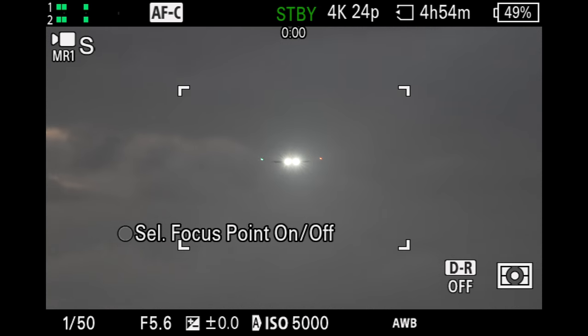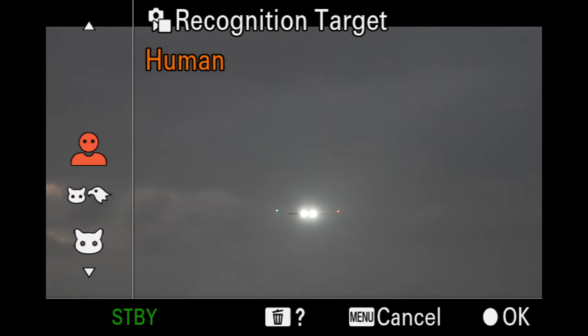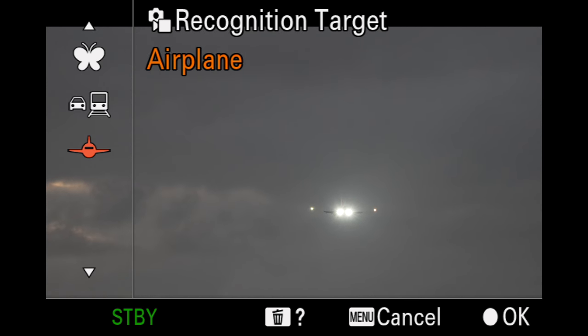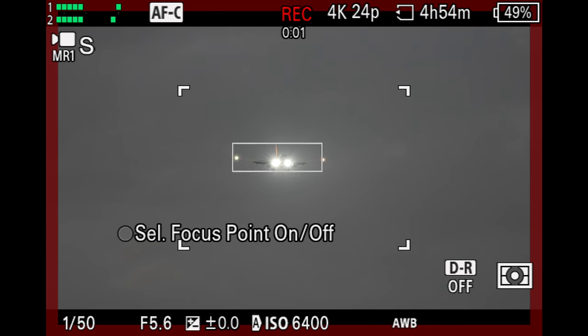First things first — obviously, you have to go into the menu system and change your recognition target to airplanes. Shooting in auto ISO and shutter priority for this entire video. I left the focus area in the middle, and that select focus point indicator is there — apologies for that, no big deal.